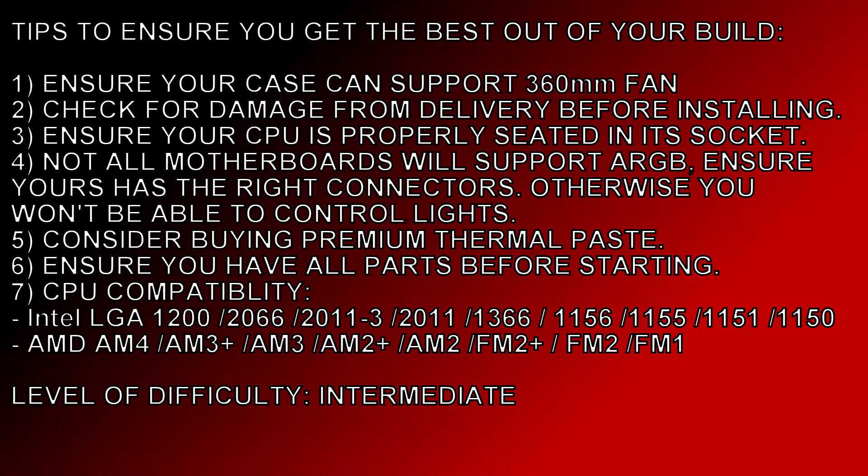They do provide CPU compatibility information. As you can see, the new 10th gen LGA 1200 is compatible, so this will also work with 11th gen, as well as 8th and 9th gen and a whole host of other Intel sockets. For AMD: AM4 is supported, along with newer AMD chips, as well as the Ryzen 9 3900X and Ryzen 5 3400G.